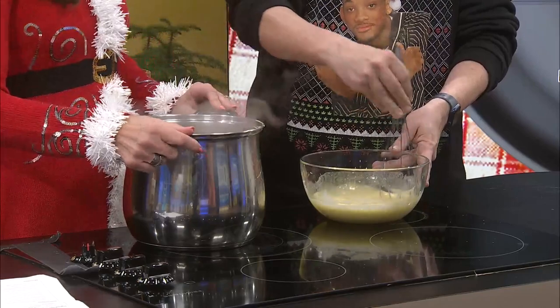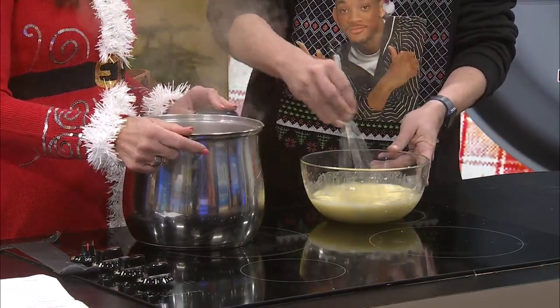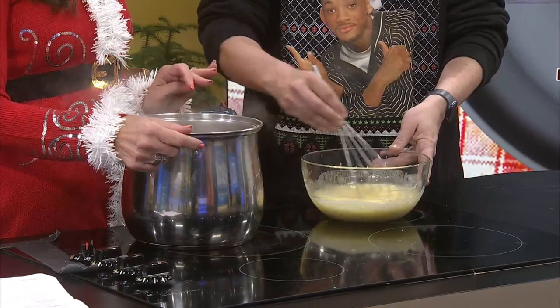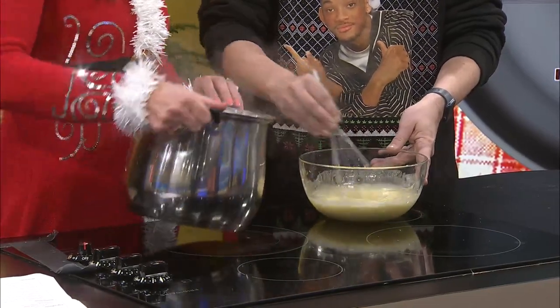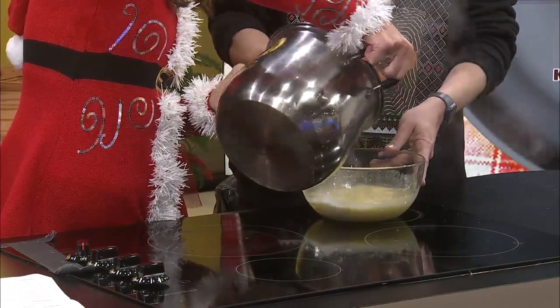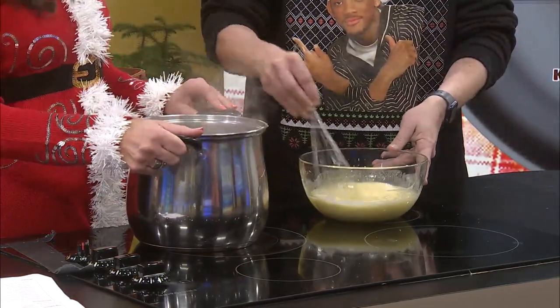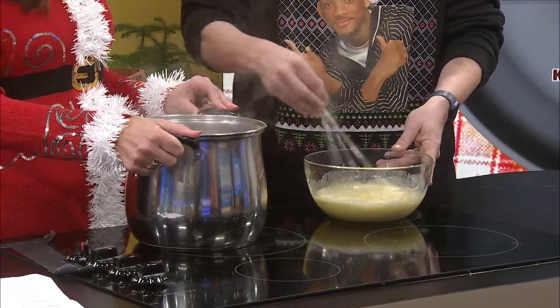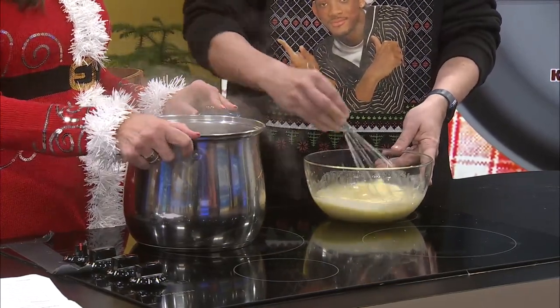We're on one of those cooking shows right now — I feel like we are. Like competition shows. Don't let the eggs curdle. This is serious business. Probably a lot of people don't make it because this is stressful. I'm stressed about curdling or scrambling eggs. Don't be stressed — you're doing fine.